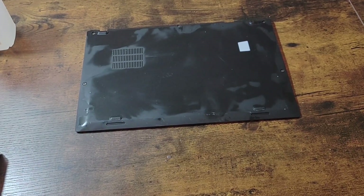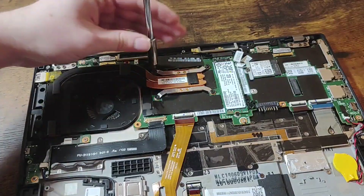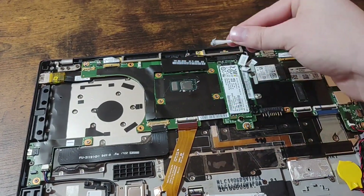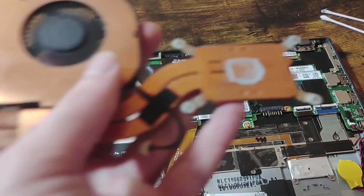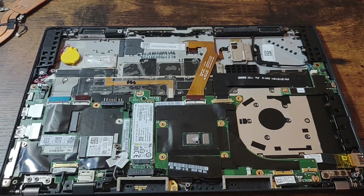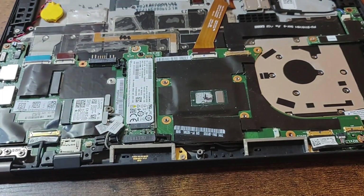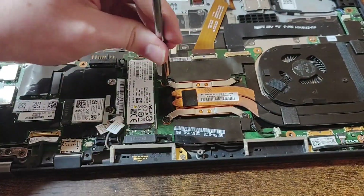I set that aside to let it dry and decided to reapply the thermal paste. First I removed the battery, then the heat sink and fan assembly. I used a cotton swab with 91% isopropyl alcohol and removed the thermal paste from the CPU, and did the same thing with the heat sink as well. I applied thermal paste to the edge of the die and spread it on, then added an extra dot in the middle for good measure. Putting the heat sink back on, I screwed it in a star pattern to make sure that it spreads evenly.